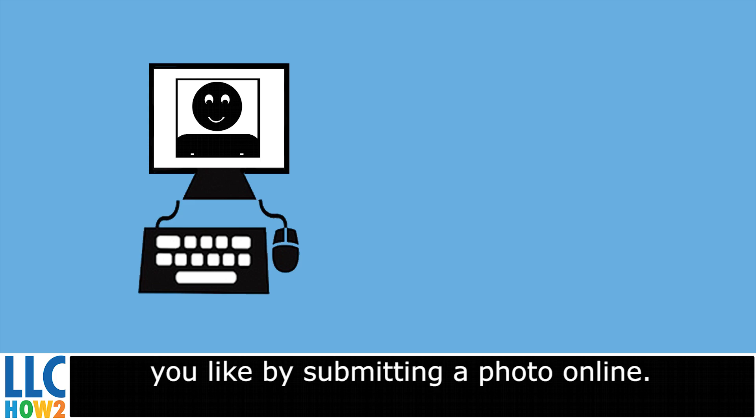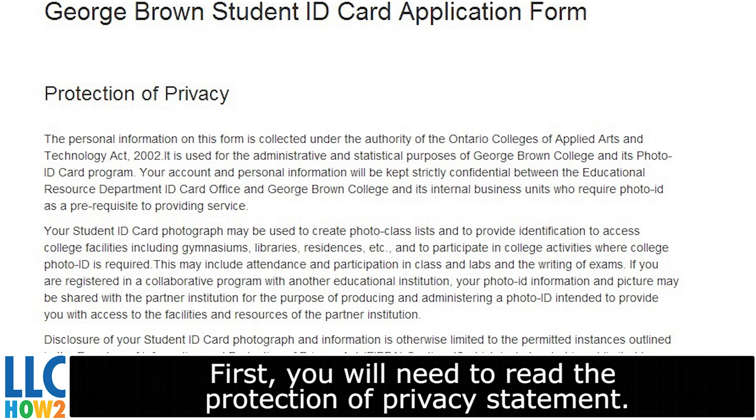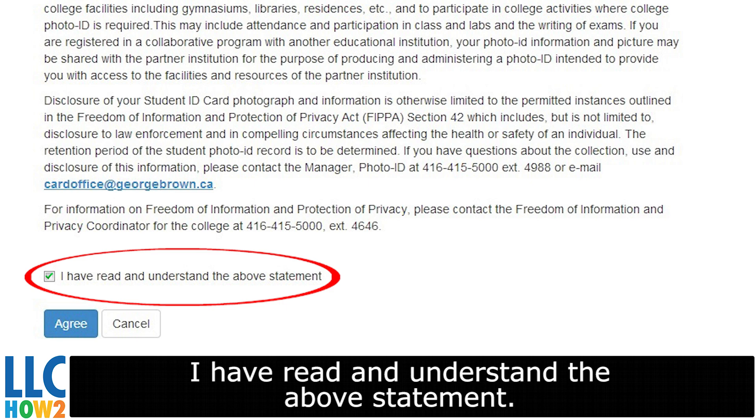To submit the photo, follow these easy steps. First, you will need to read the Protection of Privacy Statement. Once you have done this, click on the box next to 'I have read and understand the above statement.' Click Agree.